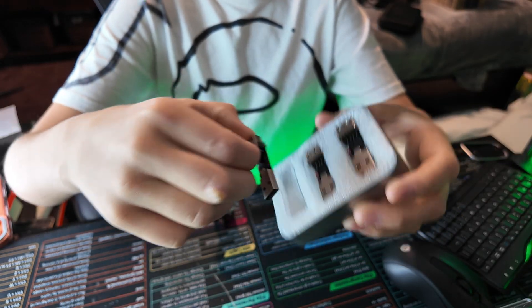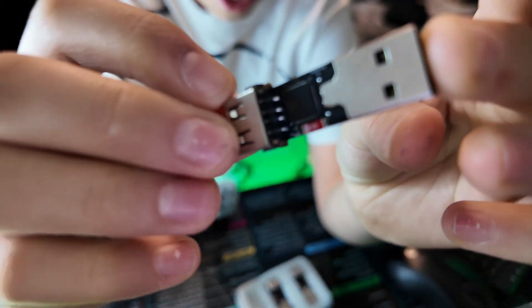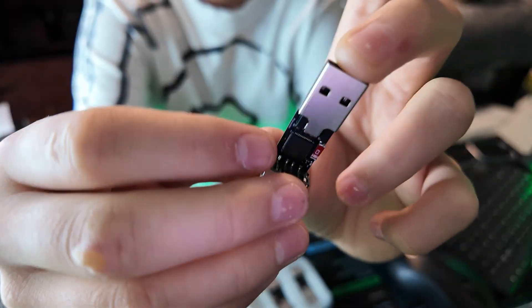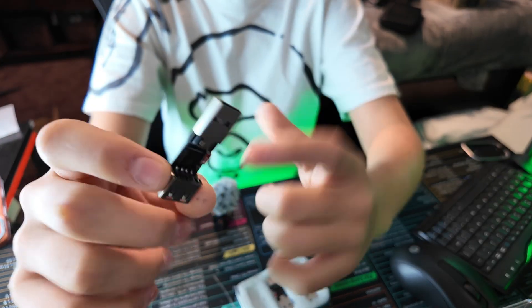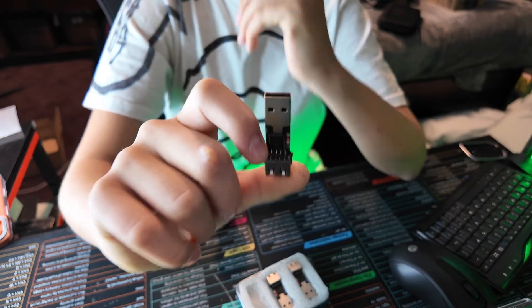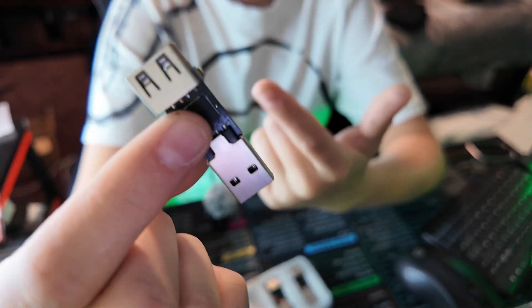These things go absolutely crazy — not only because of the tiny size factor, sitting smaller than my tiny pinky, but this thing has a bunch of tech packed into it. It's not only a bad USB, it's also a key logger. We took a look at a different key logger before, and that thing was huge. This one is so tiny, with the USB right in the back. This is not sponsored, but I do endorse this — this thing is amazing.